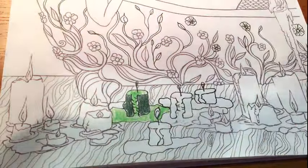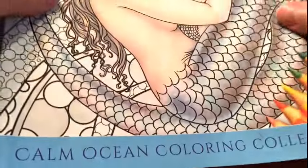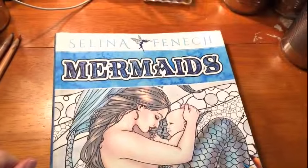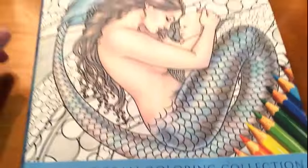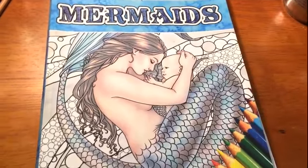I hope this is empowering you and giving you lots of ideas. We are doing Mermaids with Selena Finish — there's the book. All right guys, that's it for now. Happy coloring, thank you for spending your time with me, and God bless. Take care, bye bye!